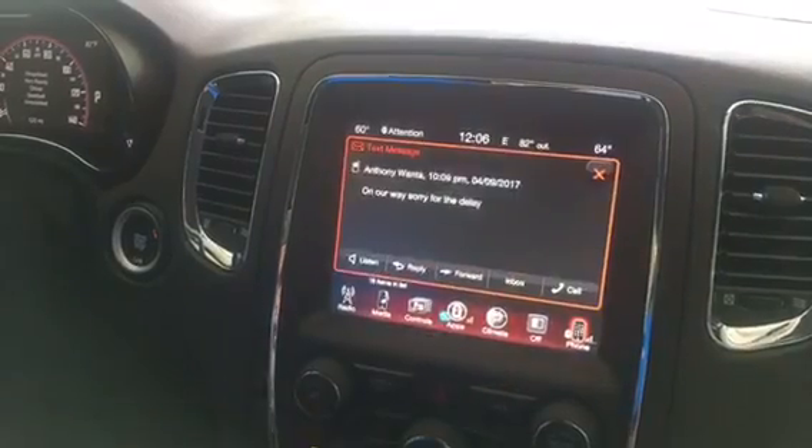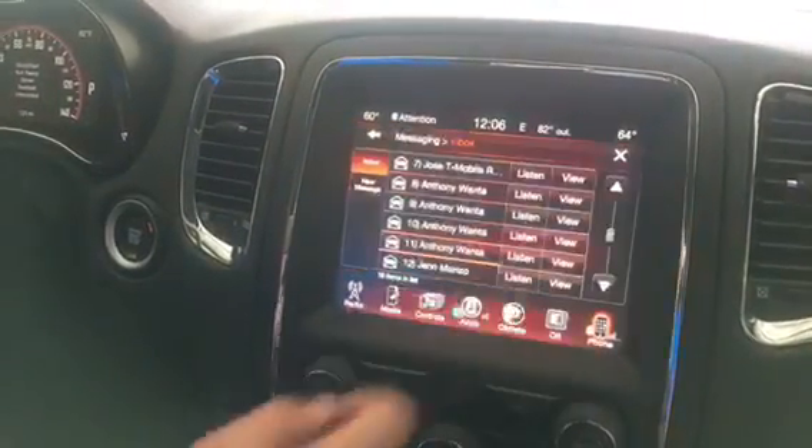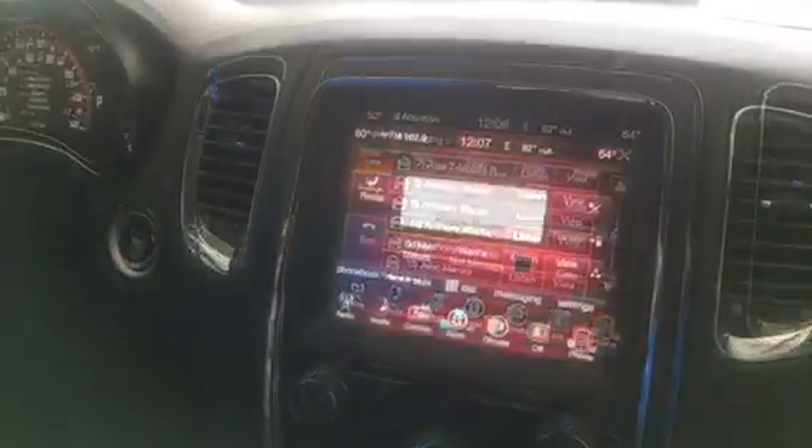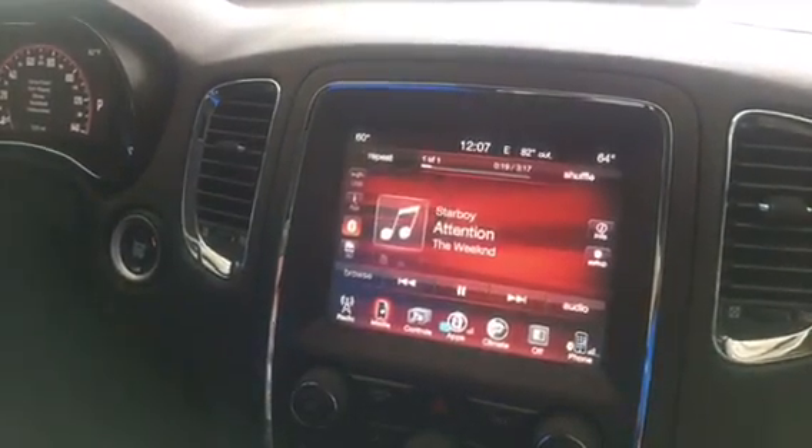You can even view your text messages right from your screen, so it's really that simple to pair your Bluetooth device. From here, if you want to stream music from your phone you can go to your media and stream all the music that you want. Thanks for hanging out with me today — if you have any questions comment below, we'll see you next time.